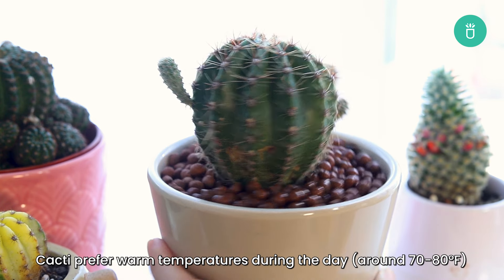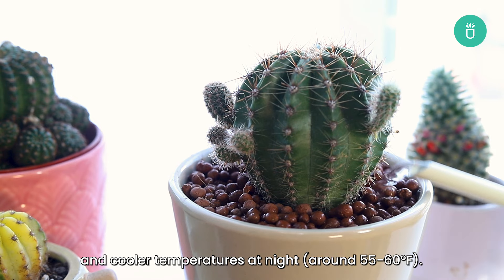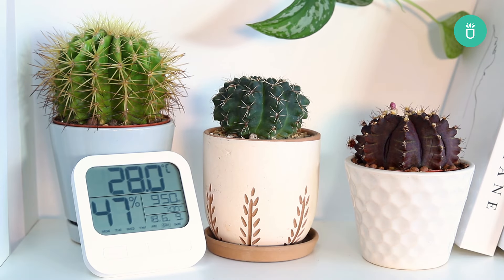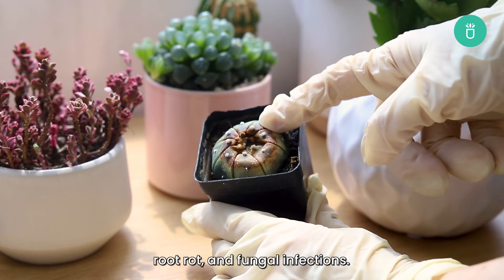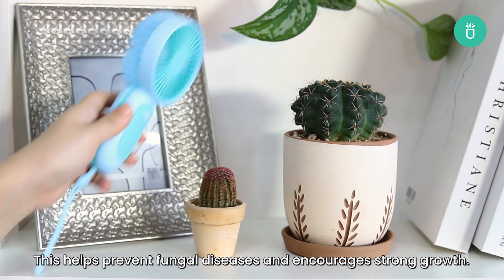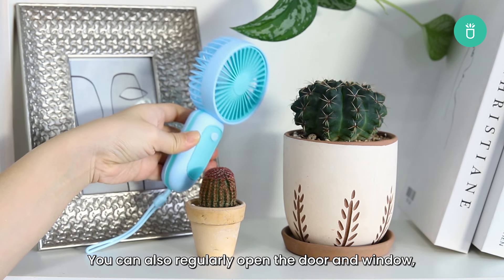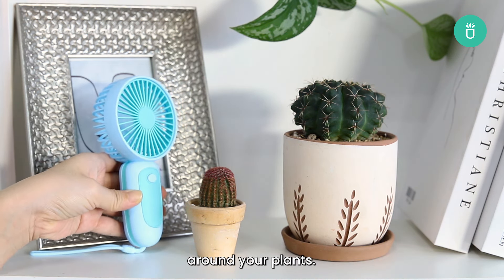Cacti prefer warm temperatures during the day, around 70 to 80 degrees Fahrenheit, and cooler temperatures at night, around 55 to 60 degrees Fahrenheit. They also prefer low humidity levels, below 50%, so avoid placing them in areas with high moisture. High humidity may lead to overwatering issues, root rot, and fungal infections. It is also important to give cacti adequate air circulation, which helps prevent fungal diseases and encourages strong growth. Avoid overcrowding your cacti and ensure they have some space. You can regularly open doors and windows and use a fan or dehumidifier to aid in air circulation around your plants.